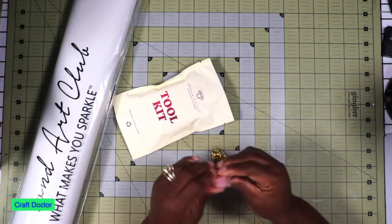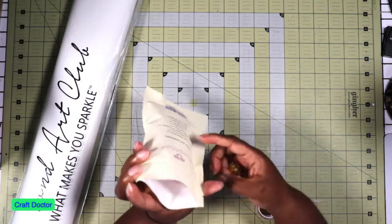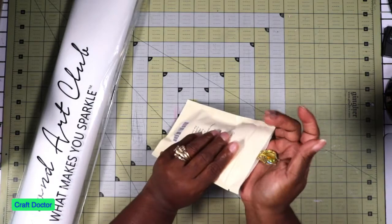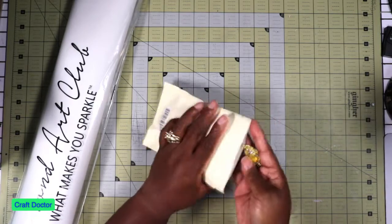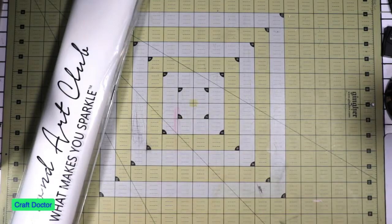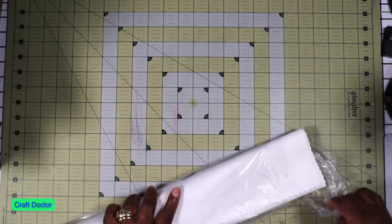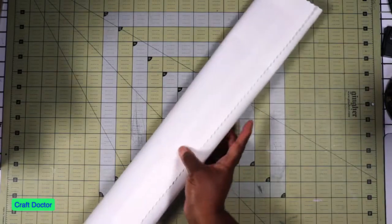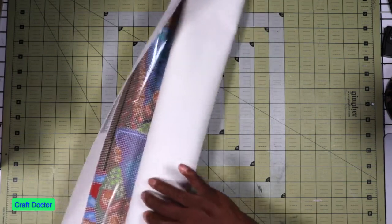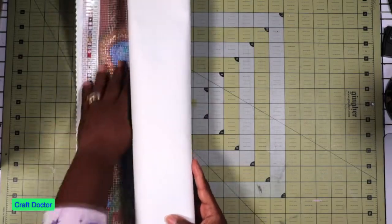I do like the little containers to keep your wax because I bought kits from Amazon that have wax but no little cases to keep it from drying out. Anyway, this is the kit — I already opened it because I had to look at it. It is a 22 by 22, which is 56 by 56 centimeters.